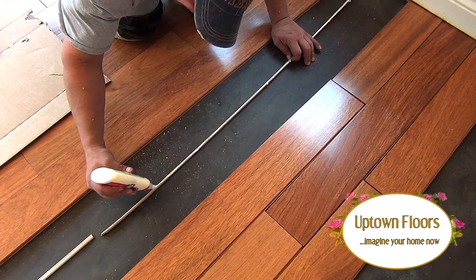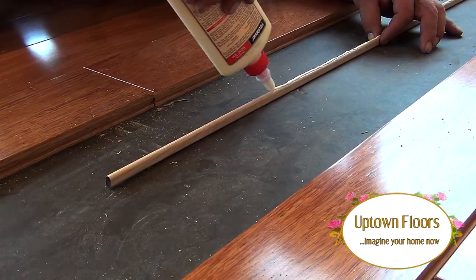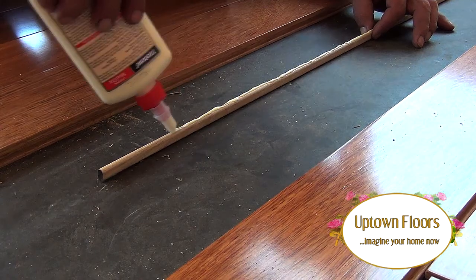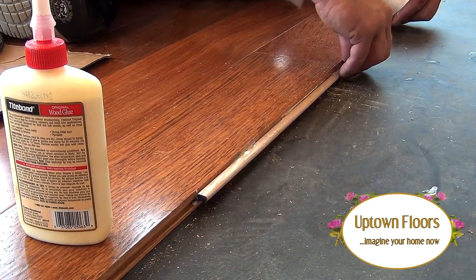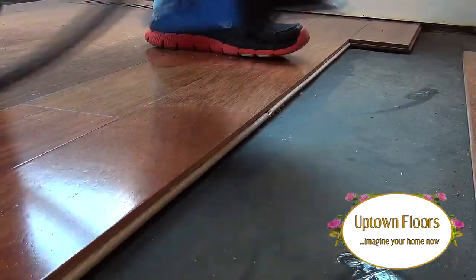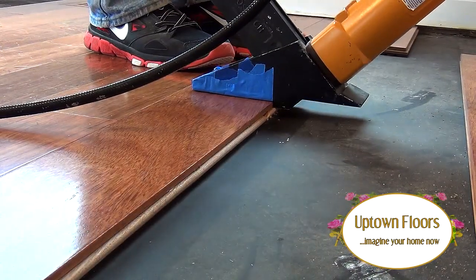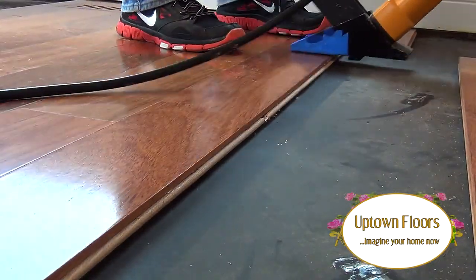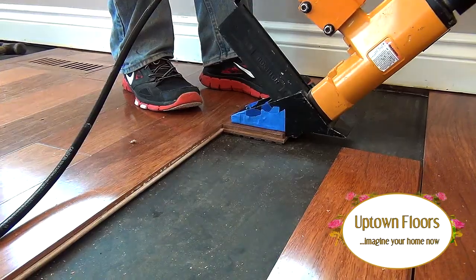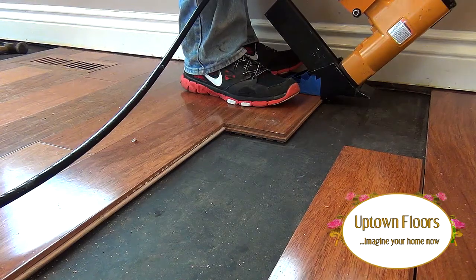The proper way, or at least how it's taught by the National Wood Flooring Association, is applying carpenter's glue to the spline first, then inserting it into the groove of the already fastened area. Next, the spline is stapled or nailed into place. The installation now continues in the opposite direction, as we now have a solid connection point with the spline.